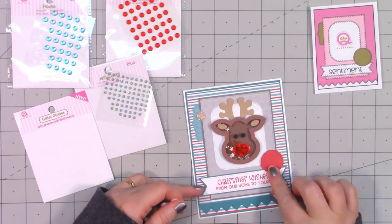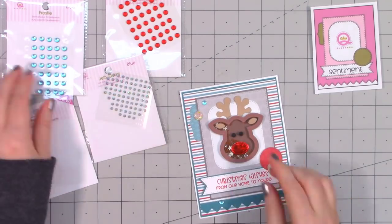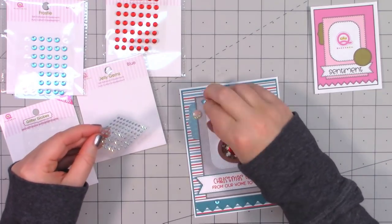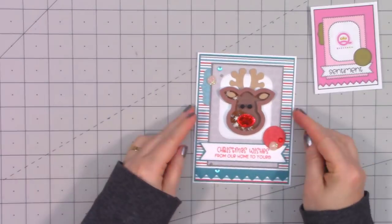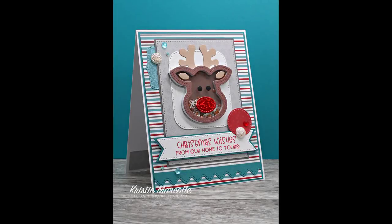To finish off the card, I pulled out another assortment of Queen and Company bling — they sell so many different styles, sometimes it's hard to figure out which ones to use. There is my finished card and I did make two using this sketch.